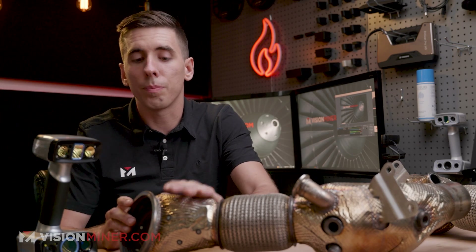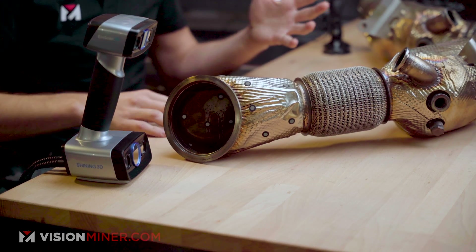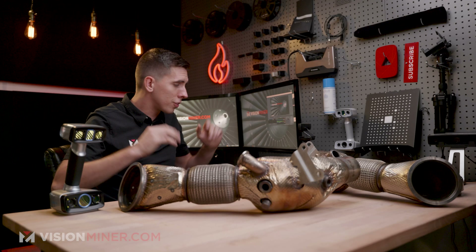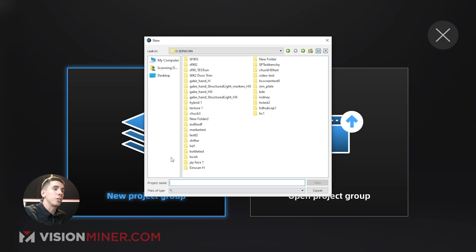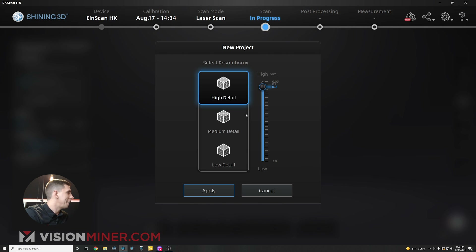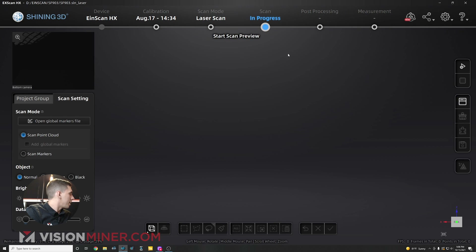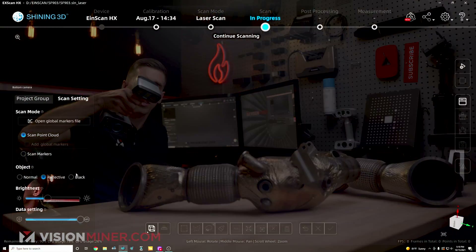We're in handheld mode, so we're going to use markers on the part because laser mode requires markers. I can place them on the table, on a turntable, on little pyramids like we sell on our website, or on the part itself. First I'm going to open up my HX software, go into laser scan, and create a new project. I'll select high detail at 0.2 millimeter point distance — this goes up to 0.05mm resolution and all the way to 3.0mm. Then I'll hit apply, select reflective mode, come over to my part, and hit preview.